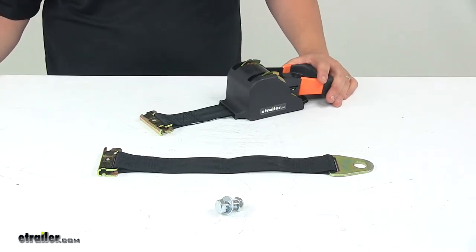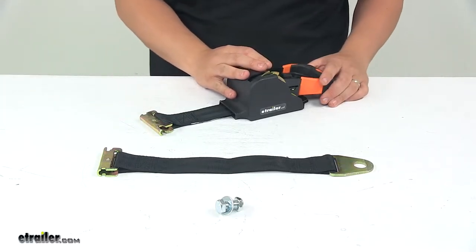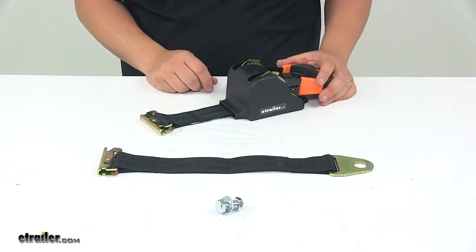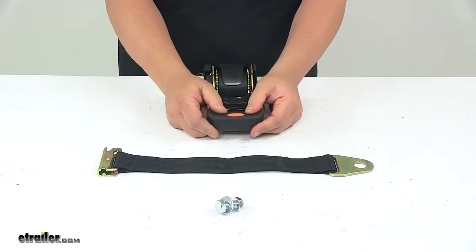Today we're taking a look at a retractable tie down for E-Track systems. The quick spring retraction feature on the two inch retractable E-Track tie down makes it easy and fast to cinch and tighten your cargo. This unit features a nice soft grip rubber handle.